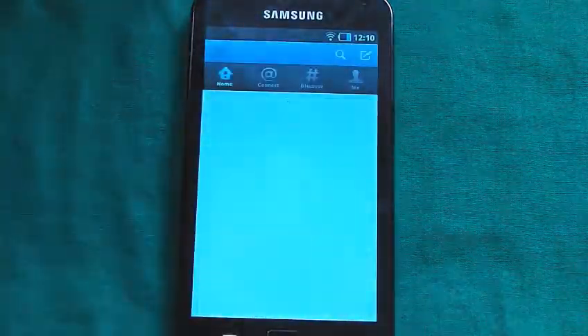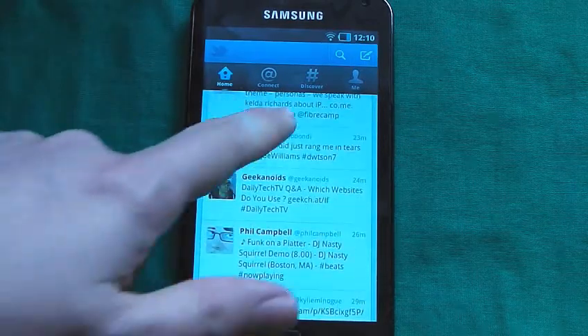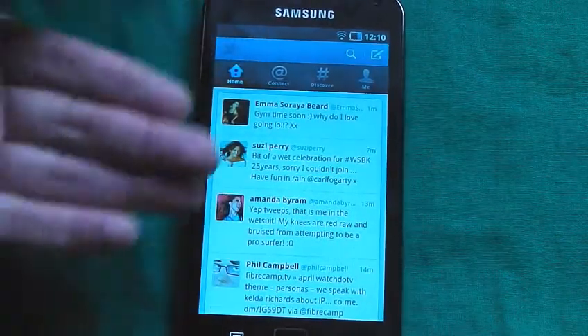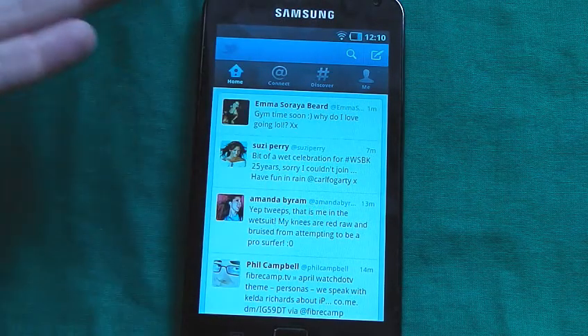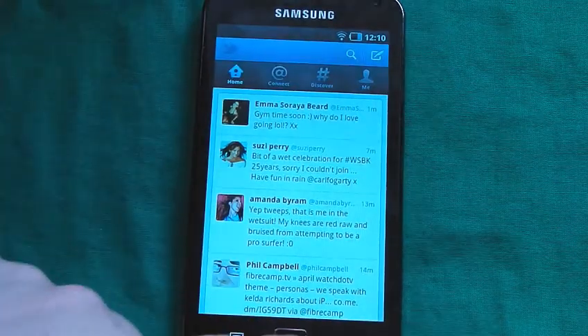Now let's go and look at Twitter. Here you have Twitter — just pull that down to update and it goes pretty much straight away, which is pretty good. Obviously it's more dependent on what kind of signal strength you get. The fact that I've got quite good signal strength up here is pretty good, but then most Android devices work pretty well up here anyway. That's Twitter.